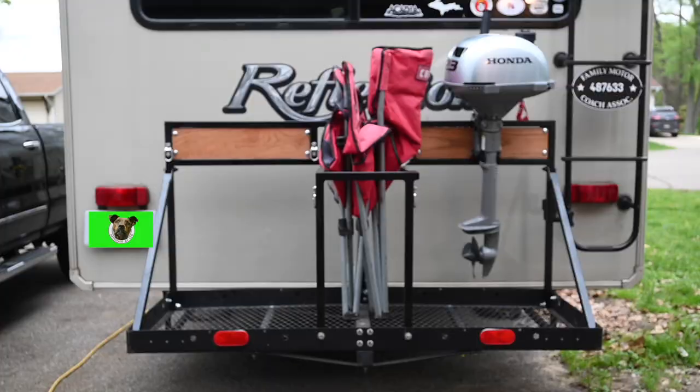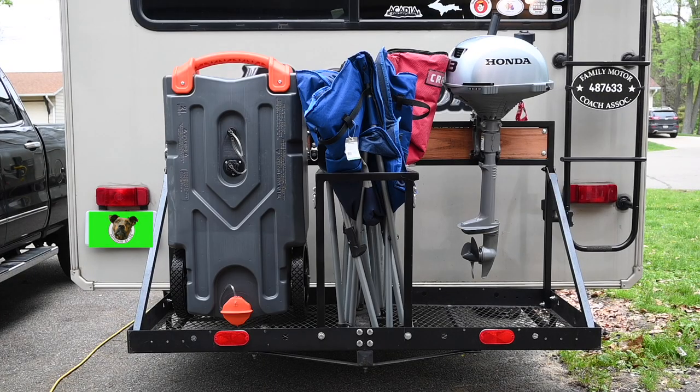My Honda outboard, my camp chairs, and my tote tank. According to the Michigan Department of Transportation,